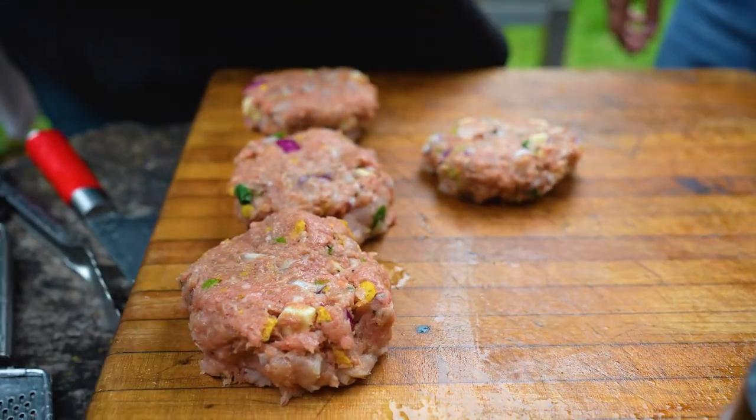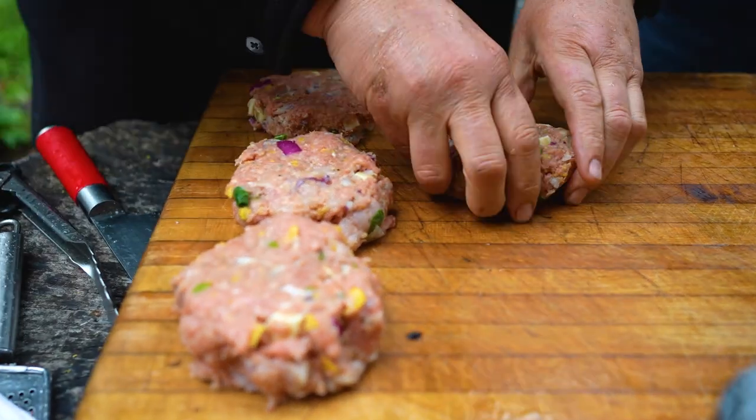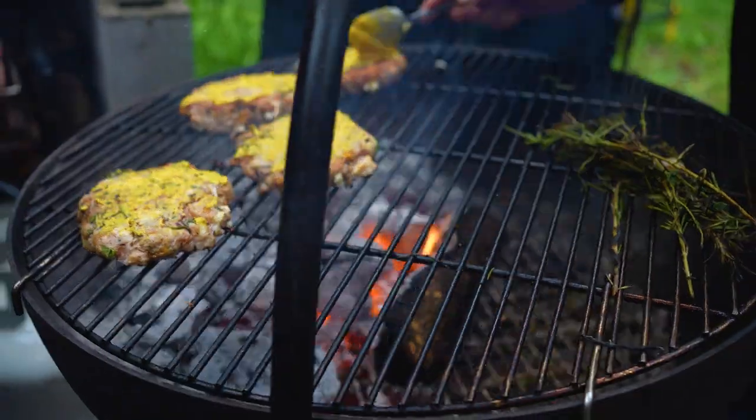Post-cook banter: Craig mentions a strip club called The Landing Strip is ten minutes away. Ted says he doesn't go to strip clubs — he's married to a divorce lawyer.